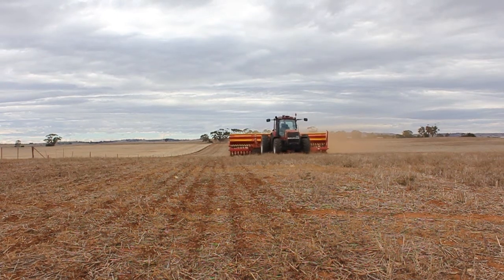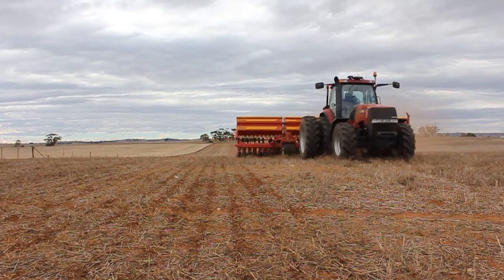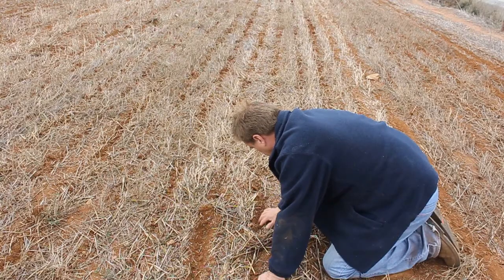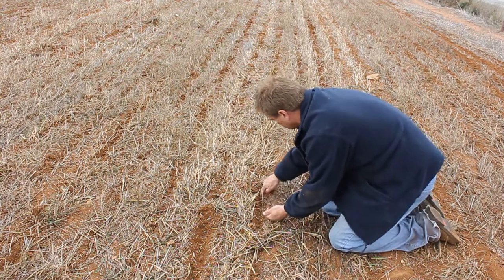Minimal soil disturbance or zero disturbance. I feel we were doing the right thing by keeping as much stubble as we could, looking at increasing soil biota — all the living part of the soil — increasing the organic matter where we can feed those soil biology. We can get into a system where there is a continuous flux of both carbon, nitrogen and phosphorus available for the plants, rather than the traditional hit at seeding time or hit at growth stage 31 or 9.